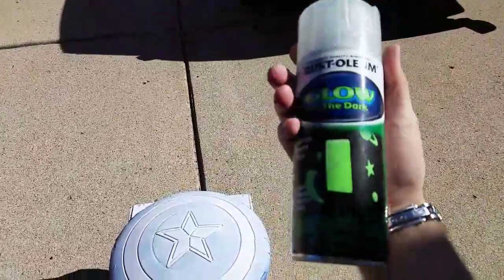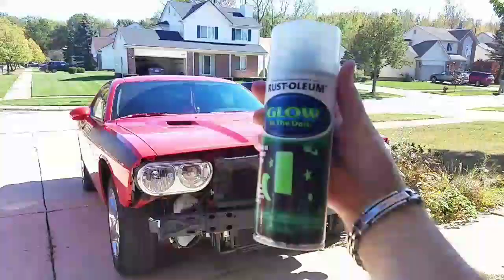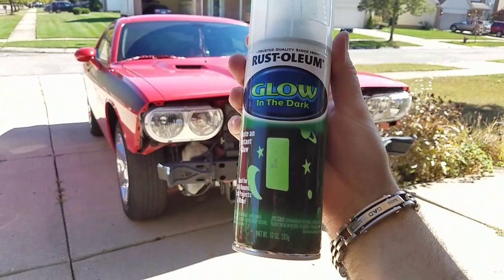I did get this can at Lowe's — or Home Depot. You can get it at Home Depot too.